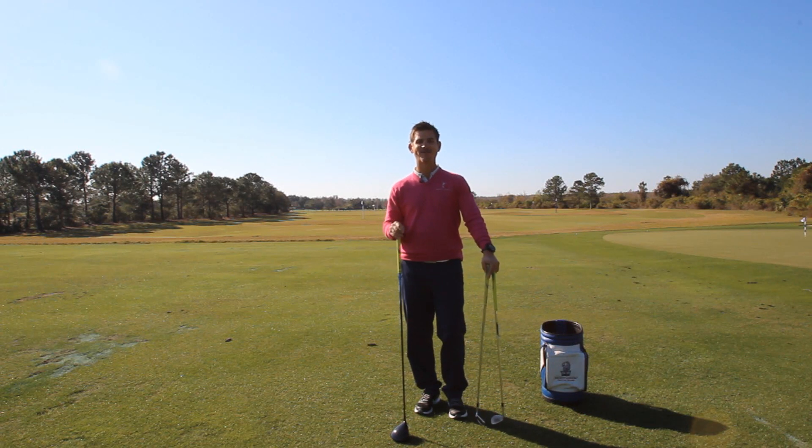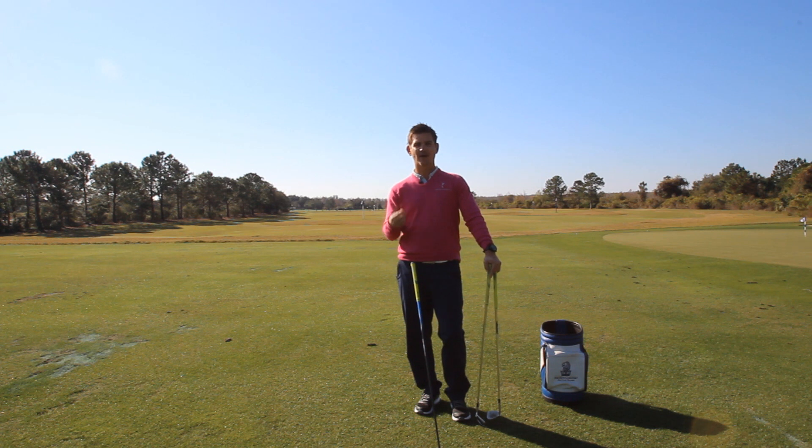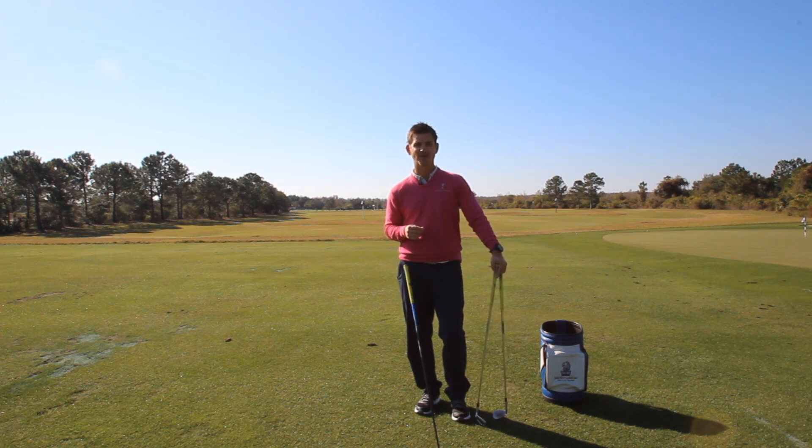Hey guys and welcome back to RotarySwing.com. I'm your instructor Chris Tyler and today we're going to be discussing a topic brought up by a lot of our students: how far should we stand from the golf ball, and does it change from one club to the next? I'm going to show you a simple way to make sure your setup position is perfect every single time so you can start playing more consistent golf.